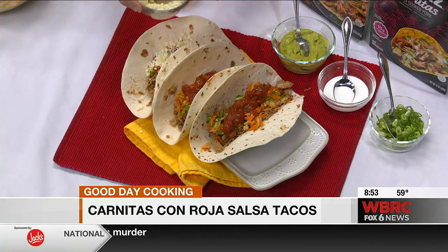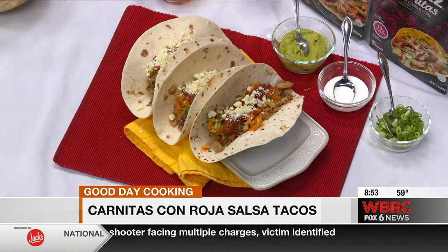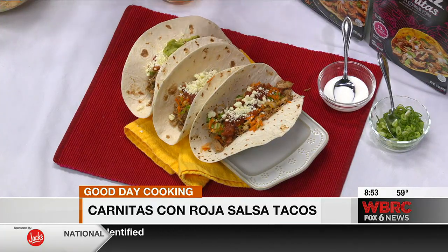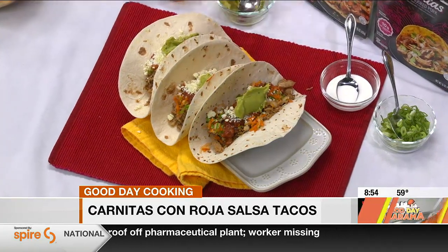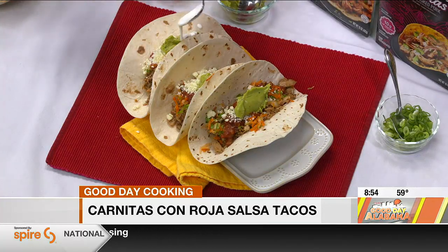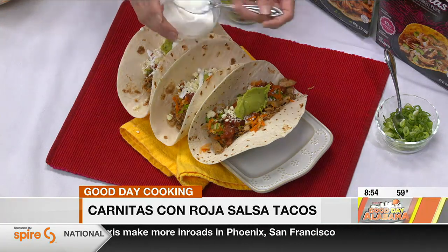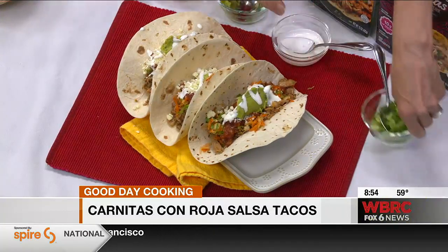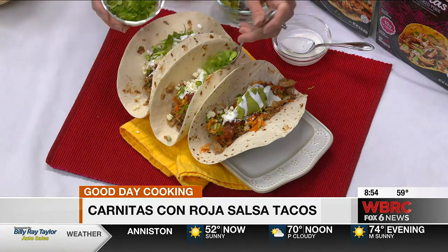I like a little guacamole because who doesn't. And then I've got a little bit of Mexican crema too, which is kind of like a thinned-down sour cream. You can add a little drizzle of that — whatever you really like. Build your own taco bar! The great thing about these Herdez refrigerated entrees is that they're so easy — in 10 minutes you could make tacos, burritos, nachos, enchiladas, whatever you like. Then we'll add the green onions. Look how colorful — I love all the layers of flavor.